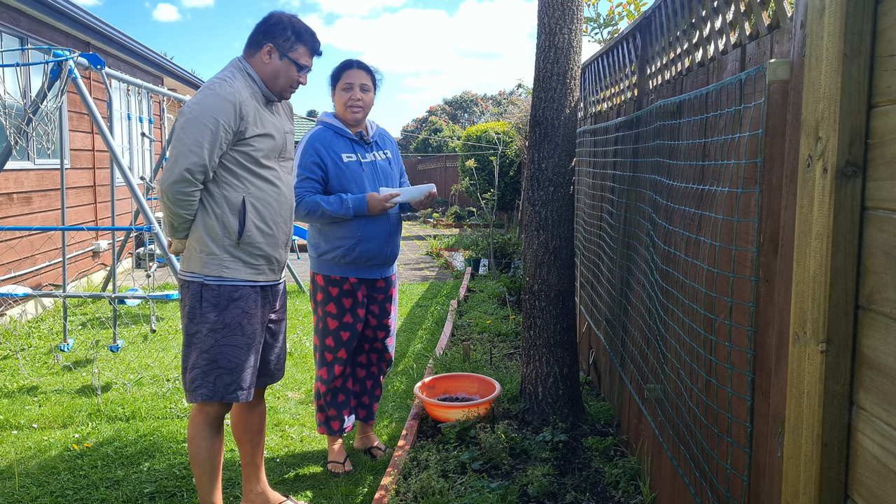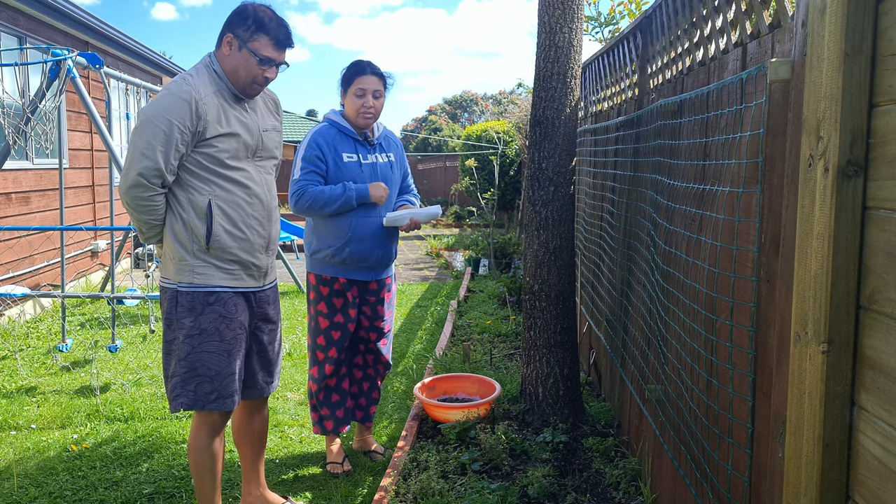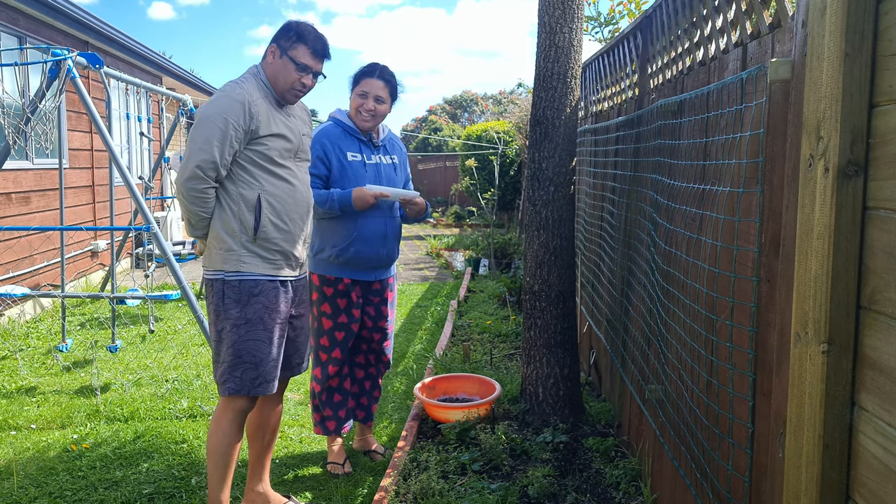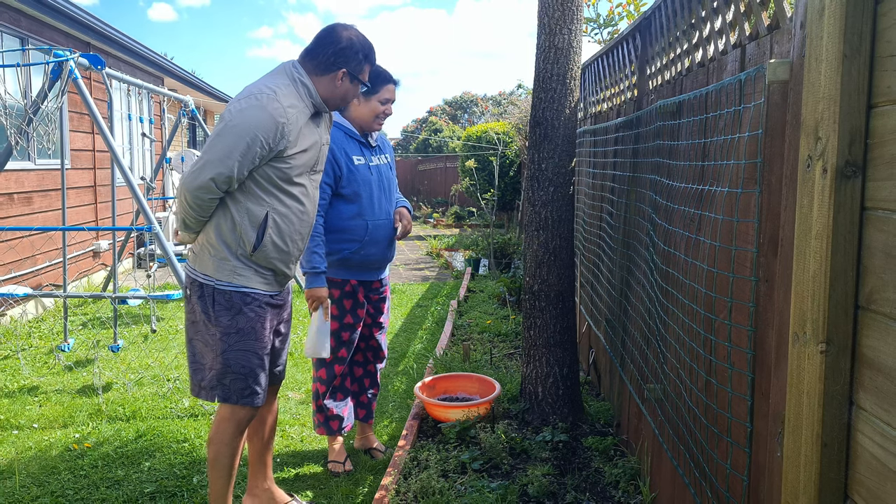I'll clean it with the leaves. Let's go to the garden box — used on the garden box. Let's go. I'm doing this a little bit. First, I'm going to clean it up.